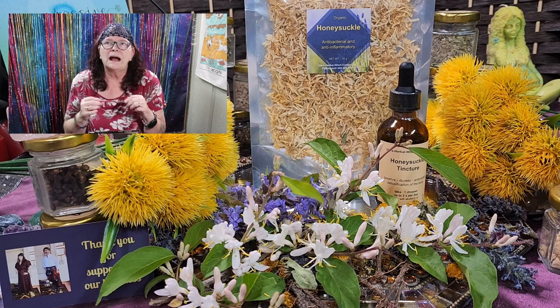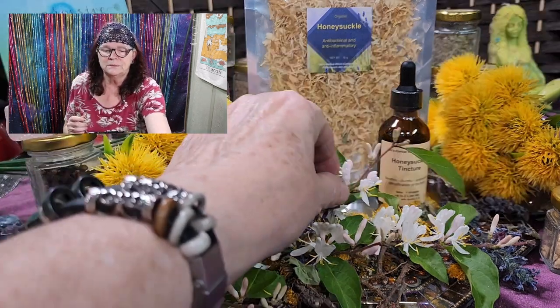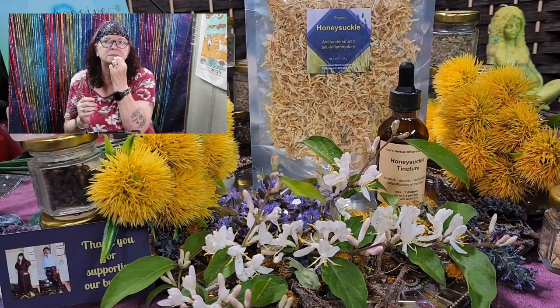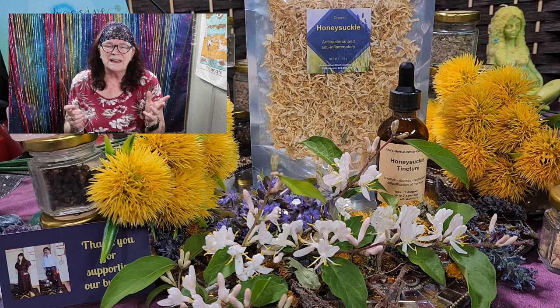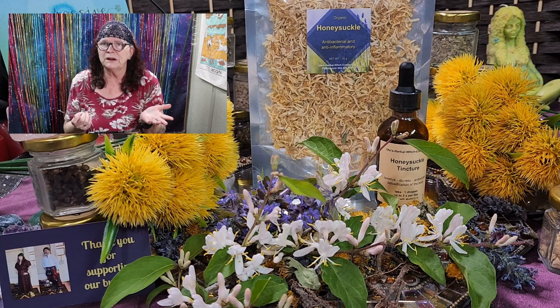Maybe this was interesting for you, and you are looking at your yard in a different way now — because honeysuckle is useful, like dandelion and bacala weed. It's useful, it's tasty, and even let your kids try it: take one of the flowers — they are sweeter when they are yellow — let them suck on it, and they will say, 'Mom, it tastes like candy! We have candy in our yard!' So try it out.